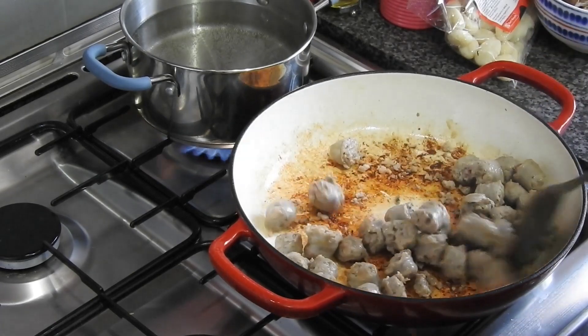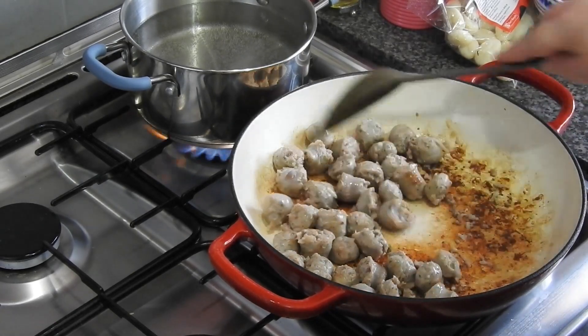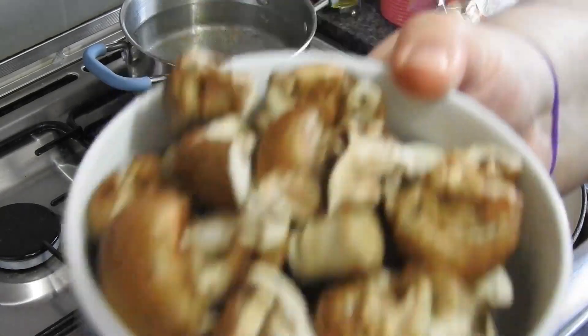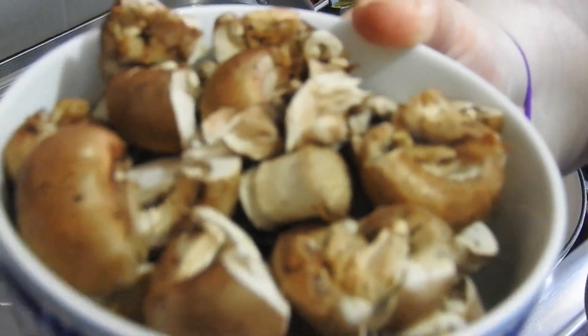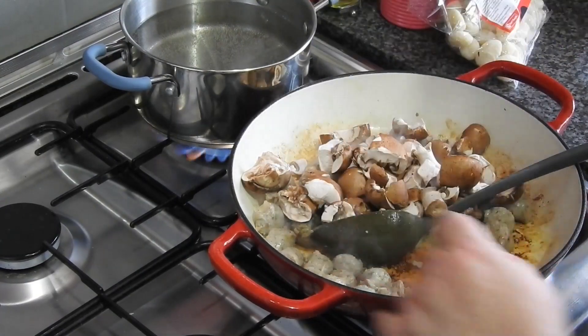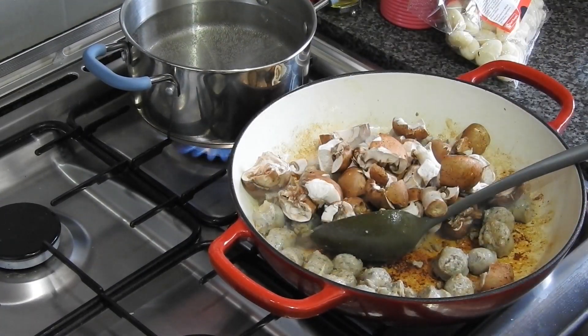There's a pan in the background — that's for the gnocchi. Going in now is 250 grams of chestnut mushrooms which they provide. I love love love chestnut mushrooms.